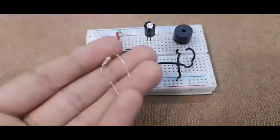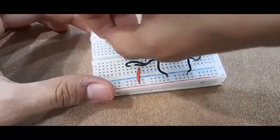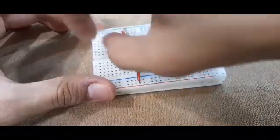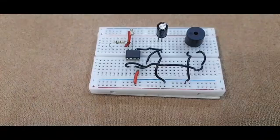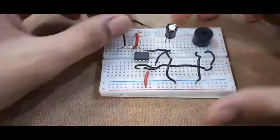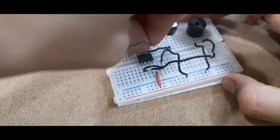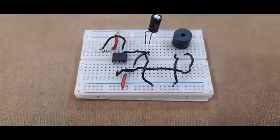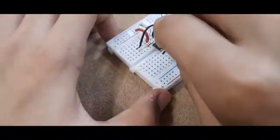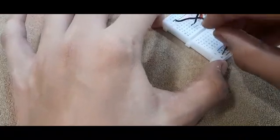Take another 100 ohm resistor and connect it to the same pin of the 555 timer to which the other resistor was connected, and connect it to any other row of the breadboard. Then take another wire and connect that other terminal of the resistor to the third pin from the left on the top. Then take a wire and connect the leftmost pin down to the negative of the breadboard. Finally, connect both terminals of the positive of the breadboard together.